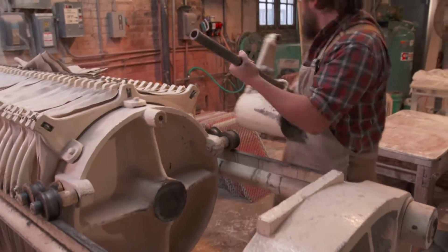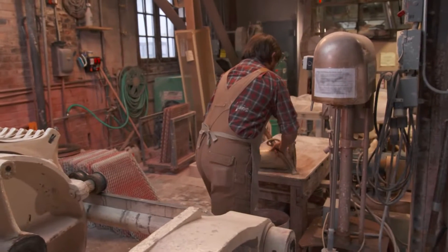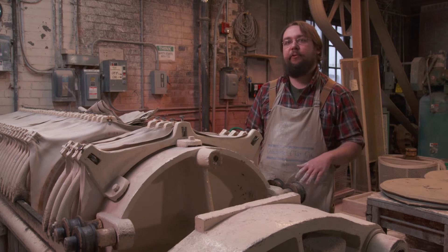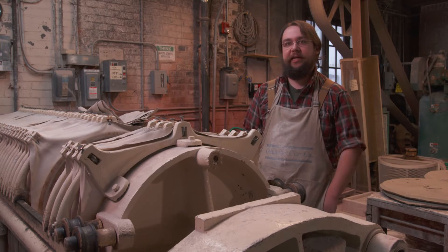From there we mix it in our clay tank in the back. We mix it to a slip consistency and it gets stored in an underground tank that we keep for about a week to age it.